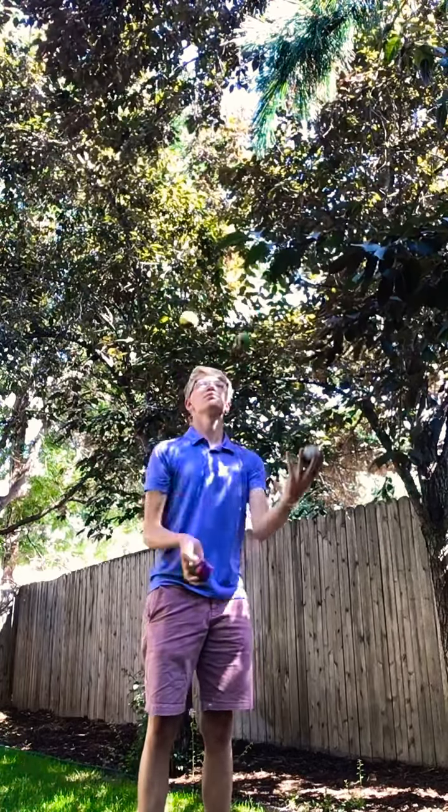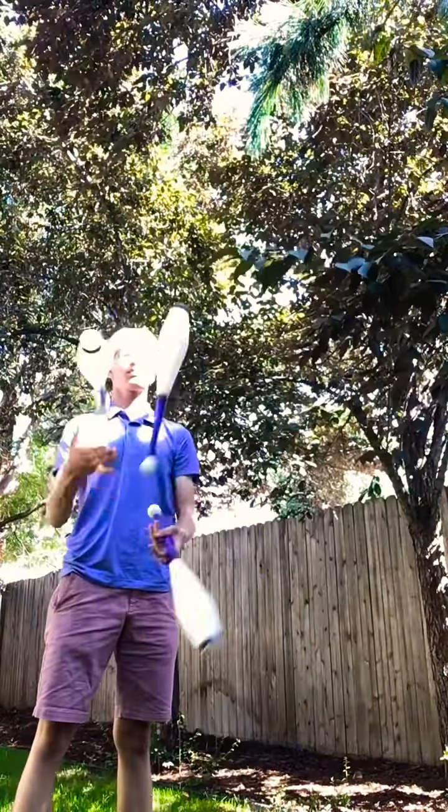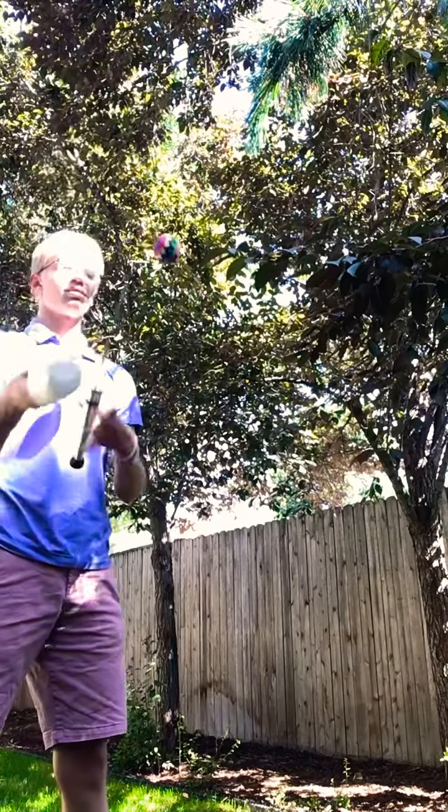I was juggling four balls today and wanted to learn how to juggle four clubs, because four-ball noise mess is pretty much impossible. The only problem is I don't have four clubs — I only have three. So I used the next best thing: two clubs and two torches, because I wanted this to remain balanced, since unbalanced makes it really, really hard.